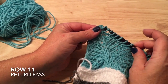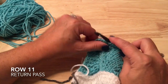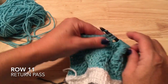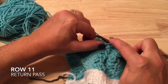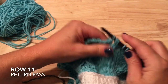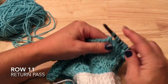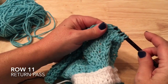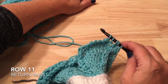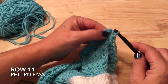On the return pass, take off the border stitch and purl stitch, chain one and work two-together. Take off the seven knit stitches, take off the cable stitches, and the five purl stitches. We've reached the next cable, take those three loops off, then the six knit stitches. Work two-together chain one, and take off the purl and border stitch.